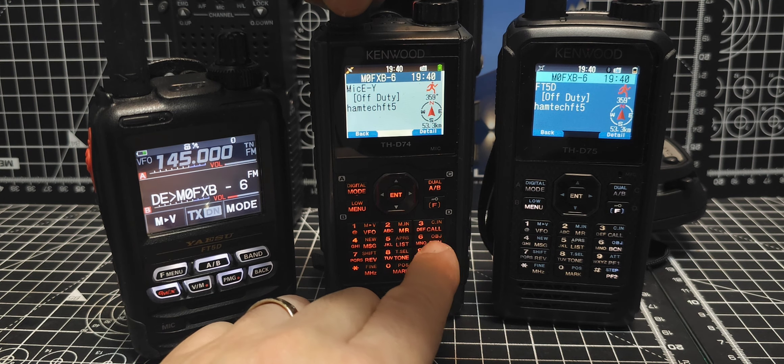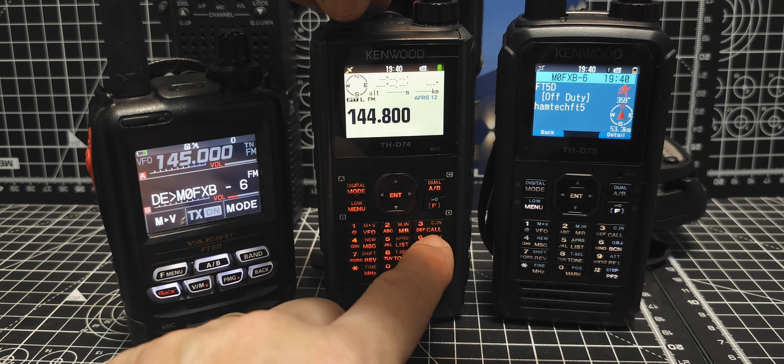M0FXP, welcome to my channel. An interesting one for using the D75 as a digipeater with an FT5. I've made a previous video, which I'll put in the description, of how to set up the Kenwood 75 as a digipeater. So imagine this on a hill, repeating everything you're sending to it to improve the coverage of the area.